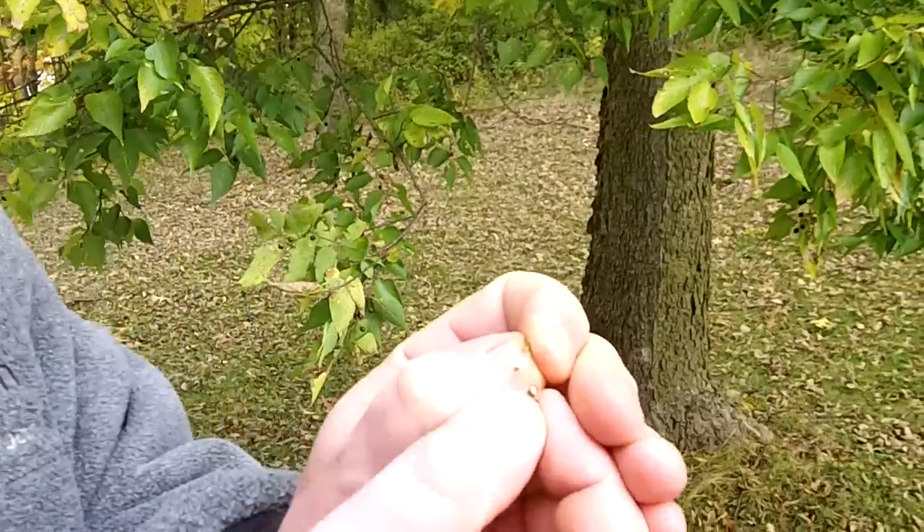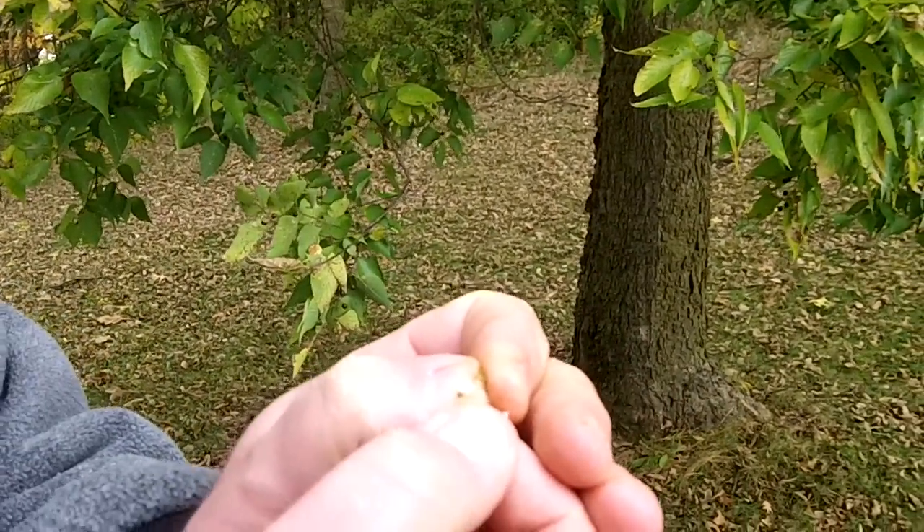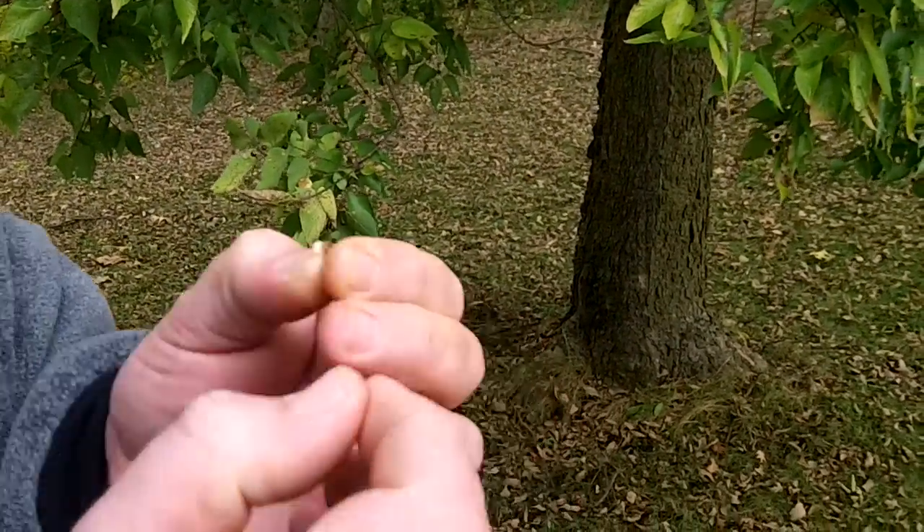They're really hard. You can break them open with your teeth, but it's probably not a good idea because they are very hard. You can kind of see — hopefully you can see the little white nut meat inside of there. Mmm. Real good.